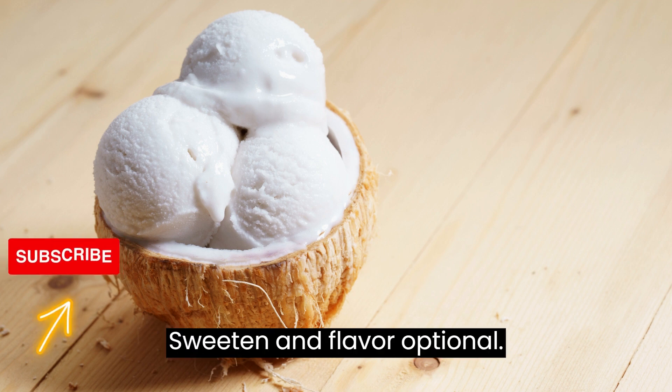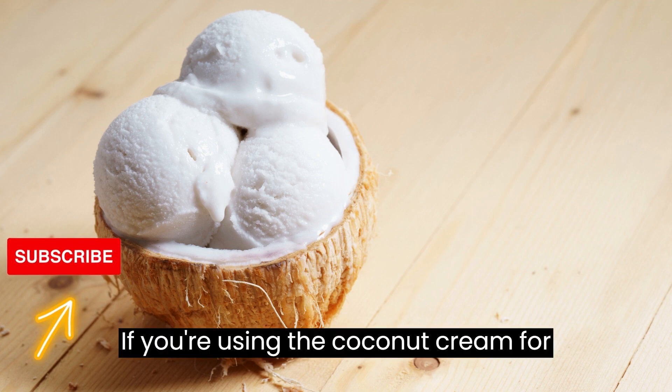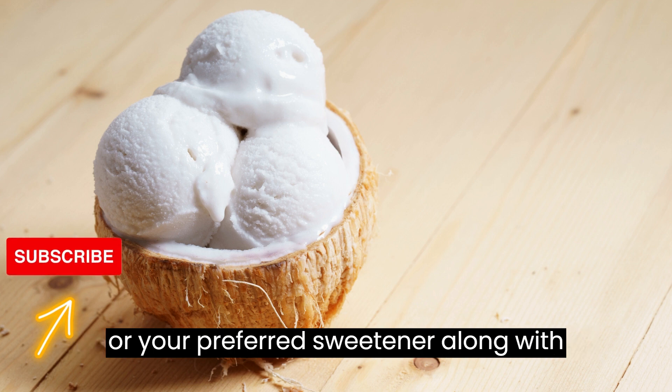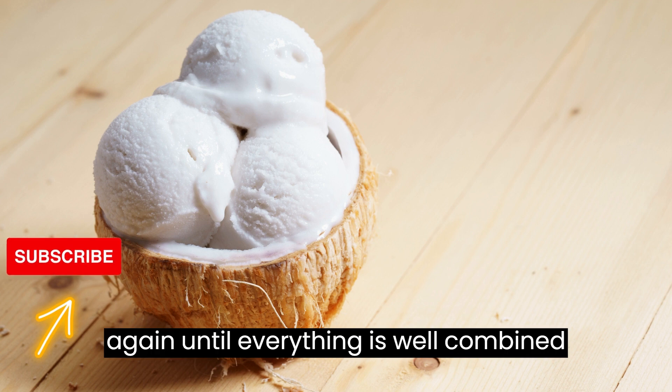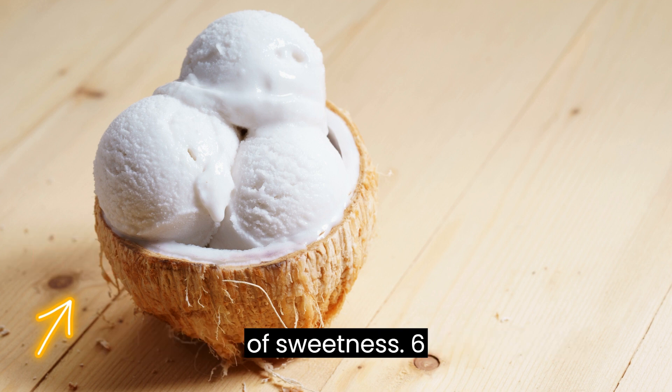Step 5: Sweeten and flavor (optional). If you're using the coconut cream for sweet dishes, you can add powdered sugar or your preferred sweetener along with vanilla extract. Whip again until everything is well combined and the cream reaches your desired level of sweetness.